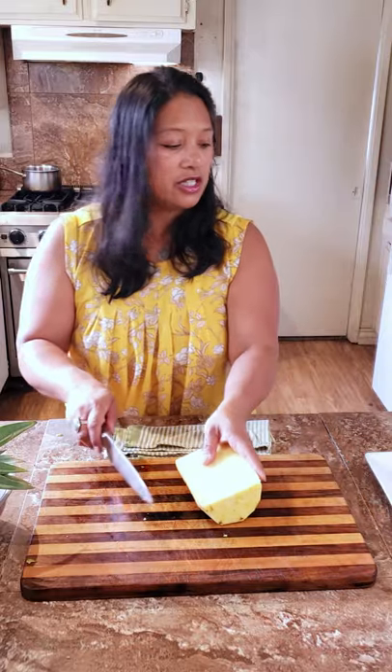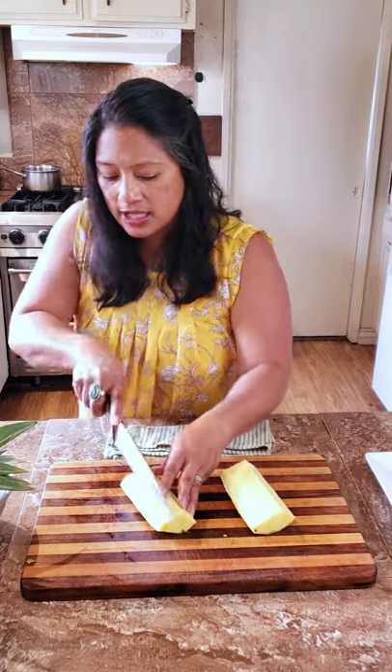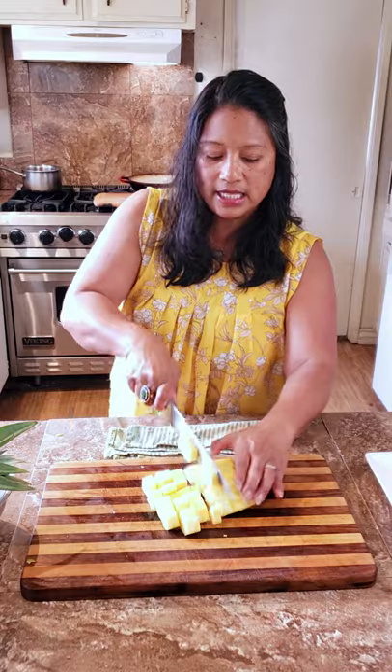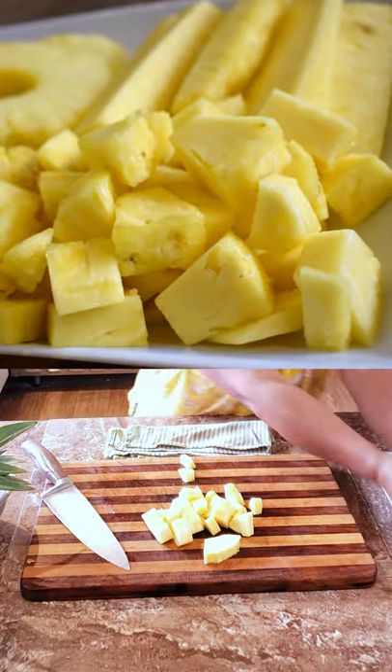The next shape is actually just cubed, like you would for a fruit salad. I'm going to do three or four cuts and then you're just going to rotate it and cut into bite-sized pieces, and there you have pineapple chunks.